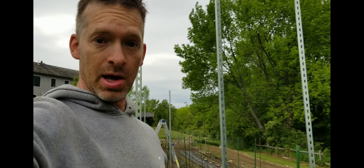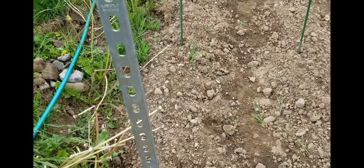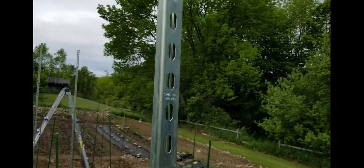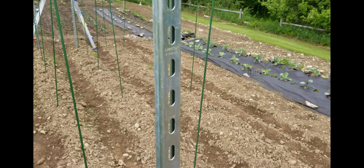I got these 10-foot beams right here that are meant to support EMT conduit inside of walls and buildings. They're made out of pretty nice-looking steel that doesn't look like it'll rust too quickly.